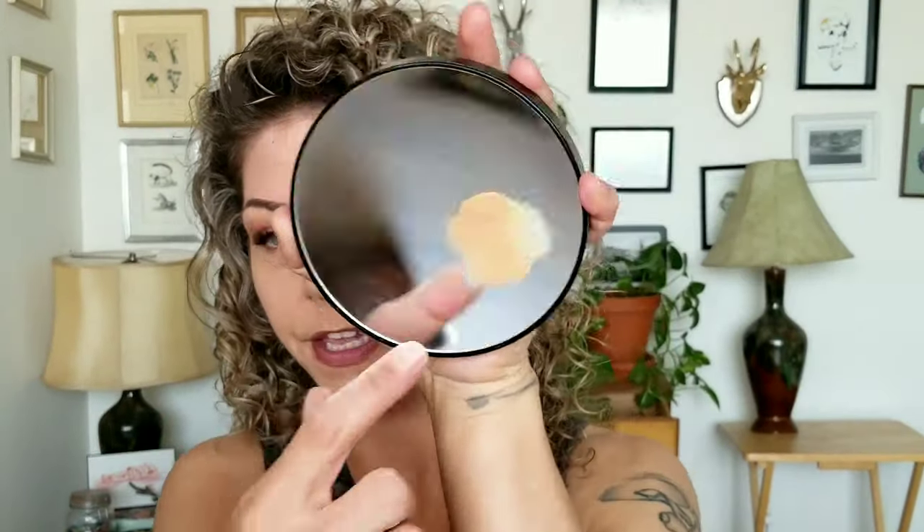On a side note, I don't know how I feel about this Too Faced Born This Way foundation — it kind of makes my skin look old around my lips and nose area. I put two pumps on my palette, and it looks like there's about one pump left, so it took about a pump to do my lower half. I think I prefer applying with my fingers based on previous uses.